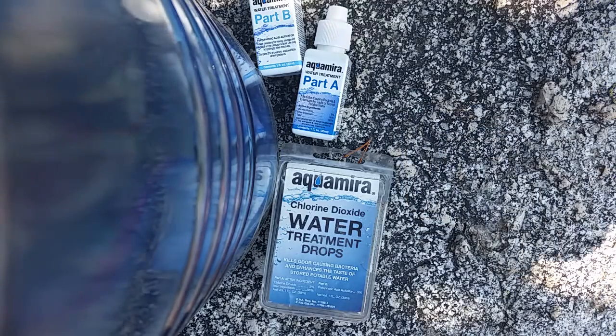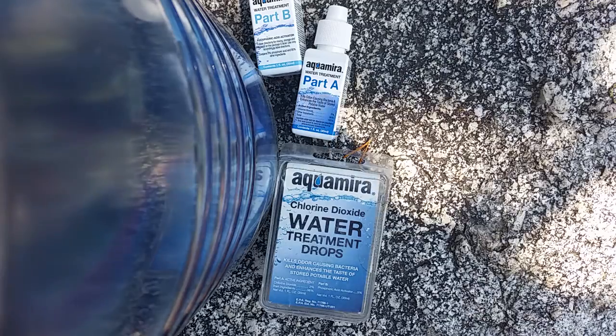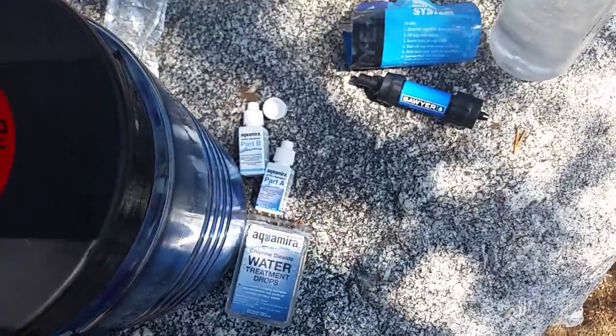You can definitely taste it — very subtle, but you can taste the Aquamira in the treated water. So anyhow, that's the Sawyer Mini and the Aquamira comparison.